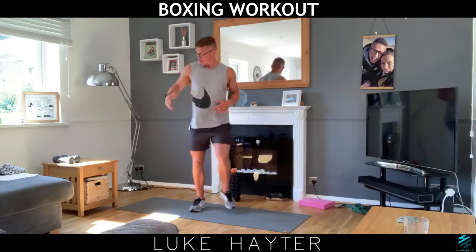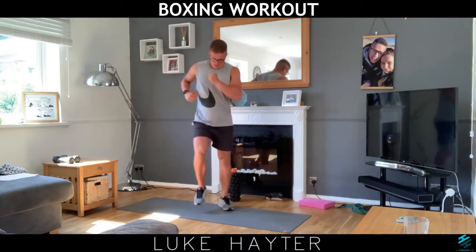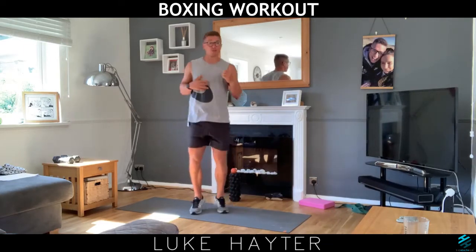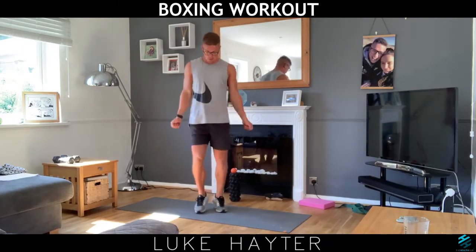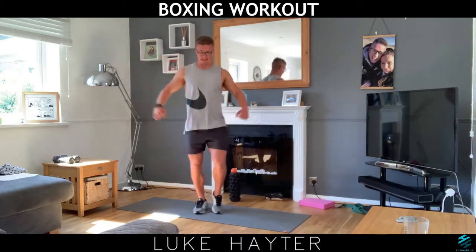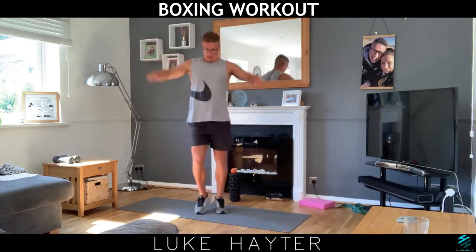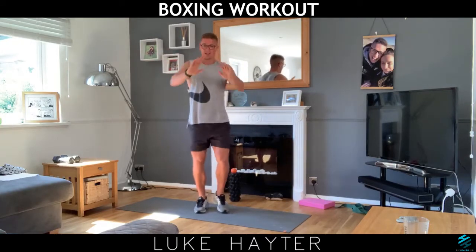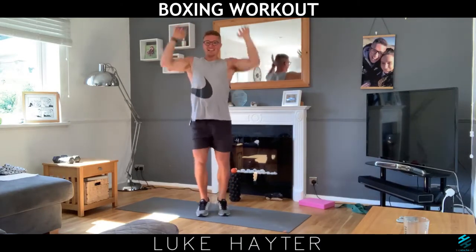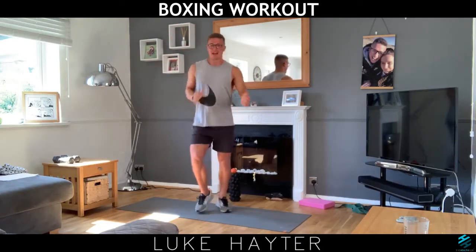Now we're going to increase the pace a little bit more. You can either increase the pace if you're sat down with the chair, or increase the pace of the marches. You can just go for a faster march, a slightly jog, or faster with the jog — it's entirely up to you. Let's go for some bicep curls for warming the arms up, then we're going to flap like a bird up and down, push and pull in, raise the roof up and down. Keep those arms going and give it all a good shake off.